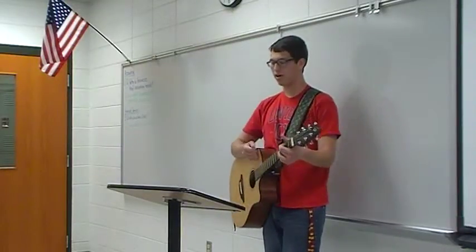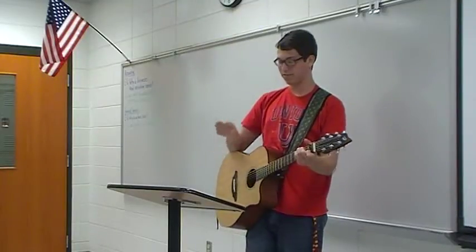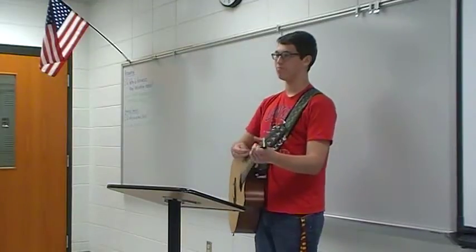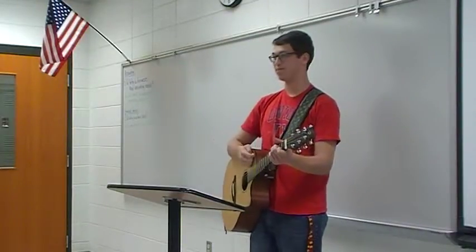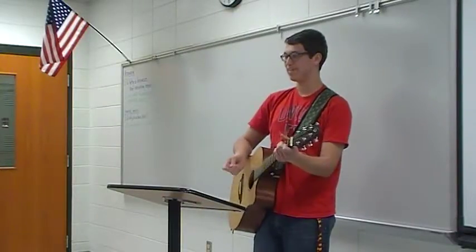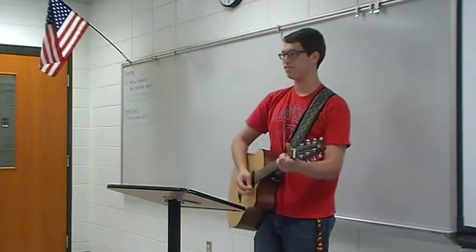If you put all of these chords together in the order that I just taught them, it actually makes a song — you can probably play a lot of songs with it. The song I'm going to demonstrate today is 'Baby' by Justin Bieber. Definitely not his best song, but fairly easy to play. It has a fairly easy strum pattern — it's just...